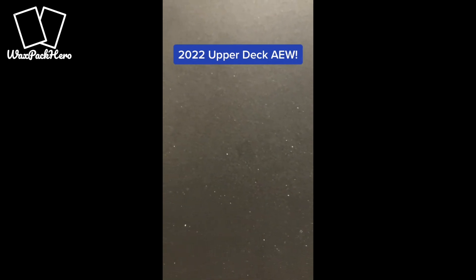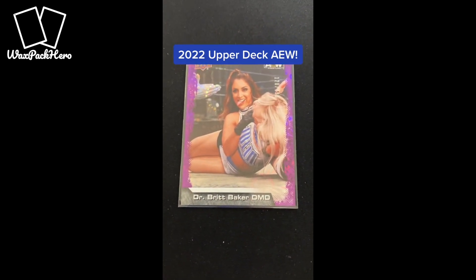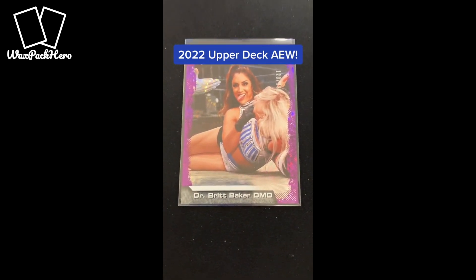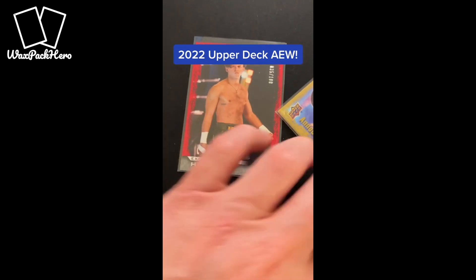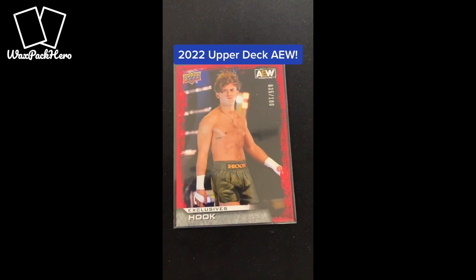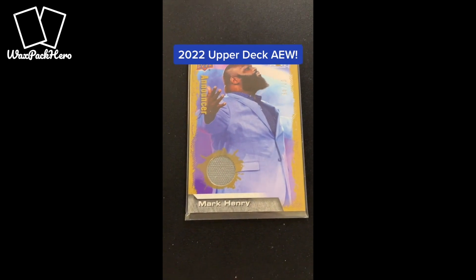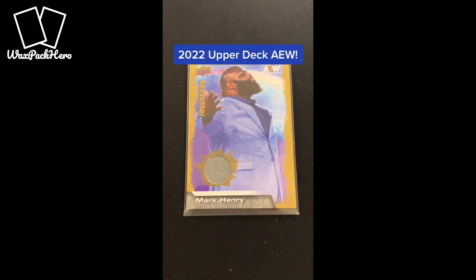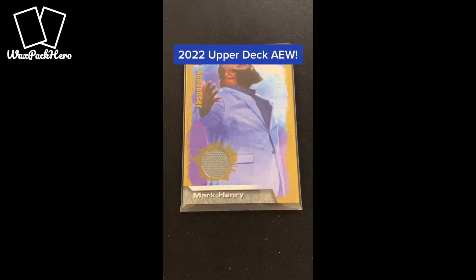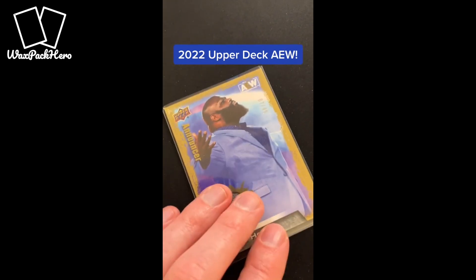Now let's talk about some of the nicer parallels — some of the serial numbered cards that I got. First up is the purple Pyro insert, which is a new parallel this year numbered to 199. I got Dr. Brent Baker — happy with that one. Probably one of the other nice cards I got is a Hook Exclusive serial numbered to 100. It's a red parallel. And then my Relic — you're not necessarily guaranteed to get an auto or a Relic in every box, but I ended up with a Relic for Mark Henry. I loved him back when he was in the WWE. He's an announcer now with AEW, and I got this Relic of Mark Henry serial numbered to 49.